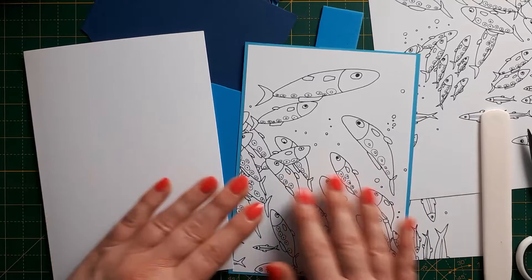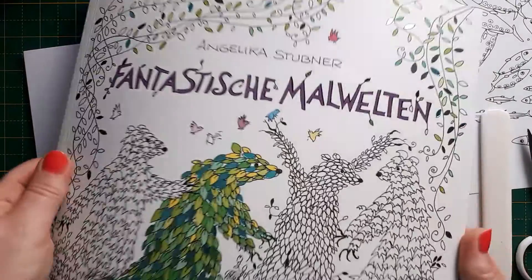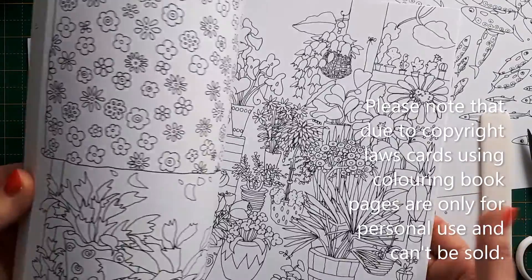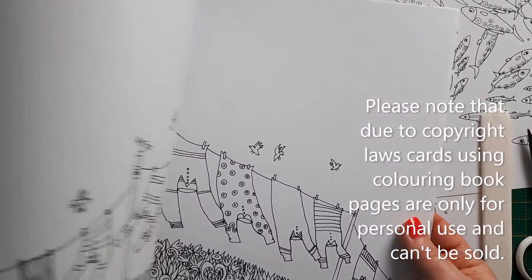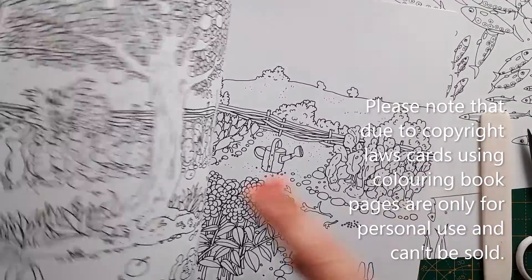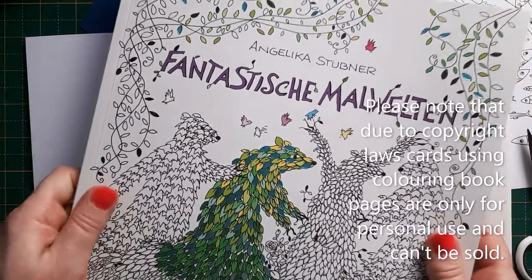I remembered that I have a colouring-in book — it's a German one because I'm from Germany — and it's got lots of lovely pictures with lovely backgrounds and mixed designs. But I've never really used it to colour in; I didn't go past the first page, to be honest, because colouring in is not really for me.